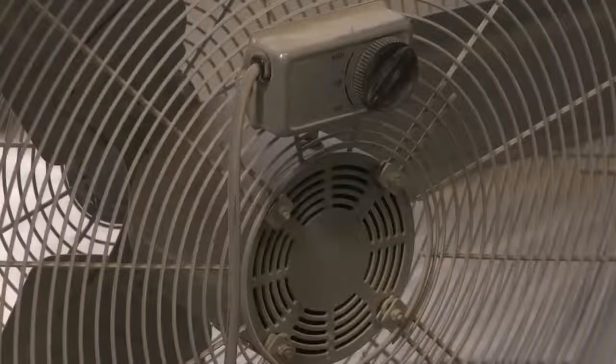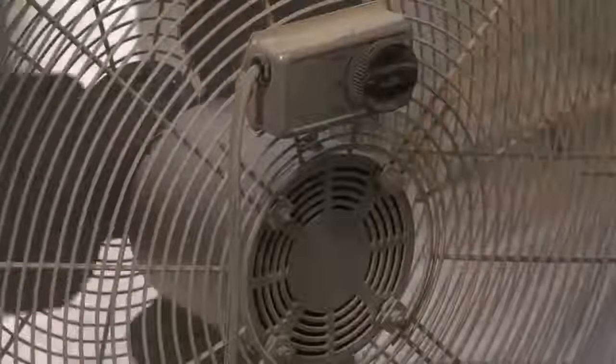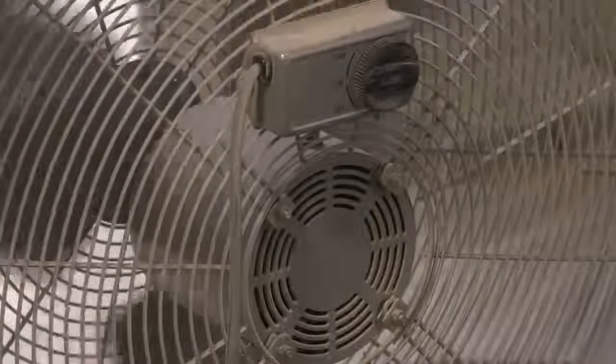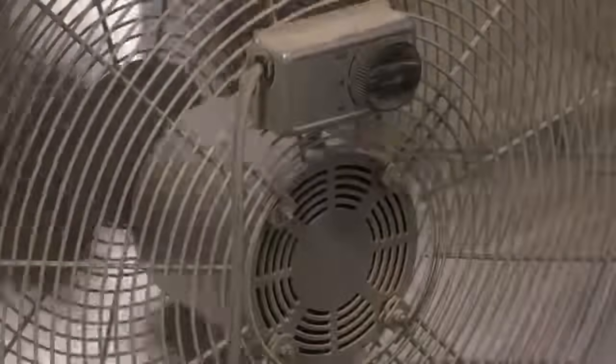Using a handheld power saw indoors or in an enclosed area requires an exhaust method, such as a portable fan, as needed to minimize the accumulation of visible airborne dust. Be sure that any exhaust method chosen moves airborne dust away from workers and does not block an exit route.